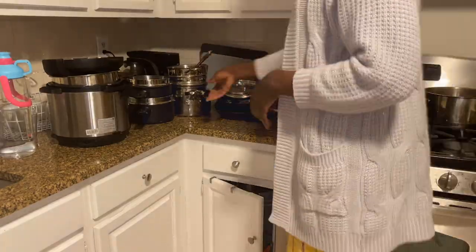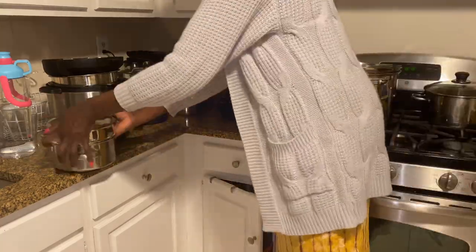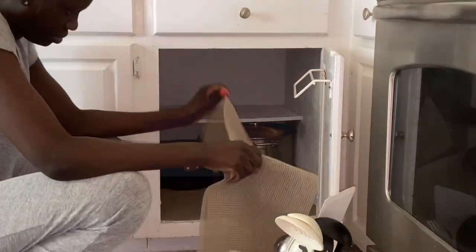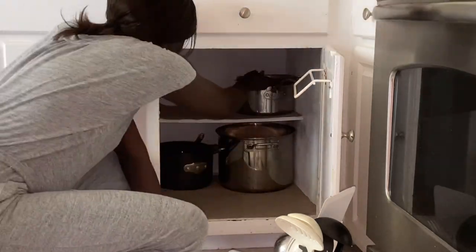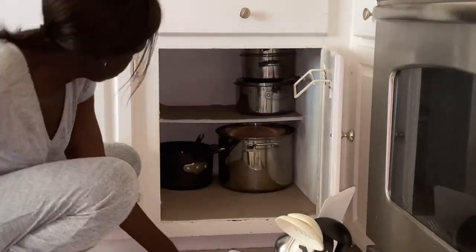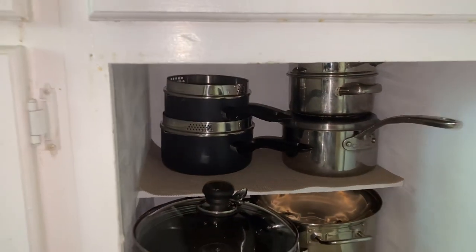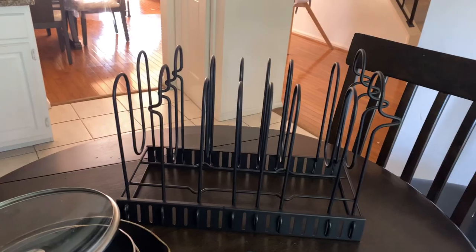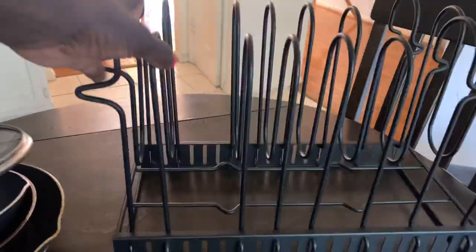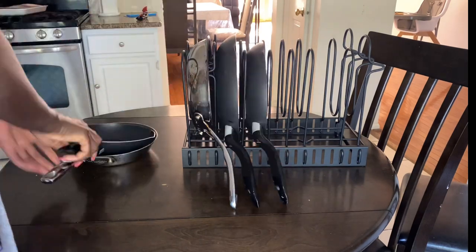To organize my pots and skillet cabinet, I store the pots we normally use in here in a way that is easy to move and put back without moving other pots. To organize our skillets, I'm using this pot wrap organizer — this is amazing, guys.